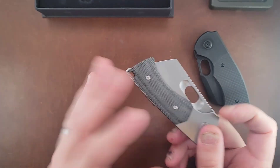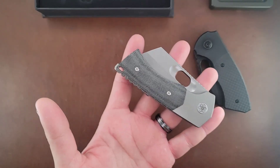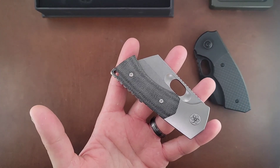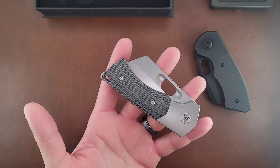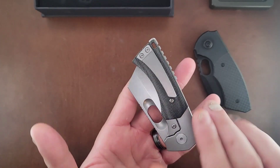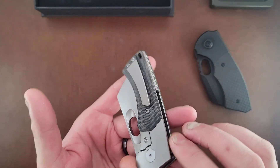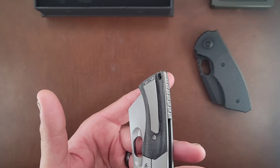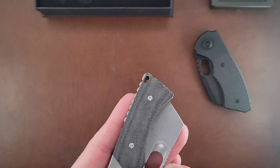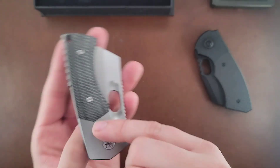I don't know all the differences between micarta types, but this one feels more like a canvas if I had to guess - a little bit thicker in the fibers. That's what it reminds me of, something really, really thick. As far as the seams go, you can feel a little bit of a seam right here, but it's because it kind of contours down and around.